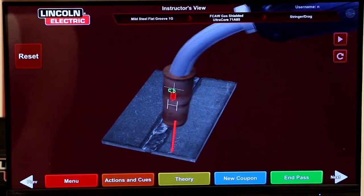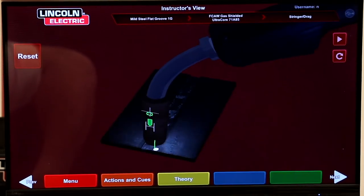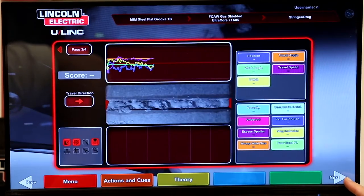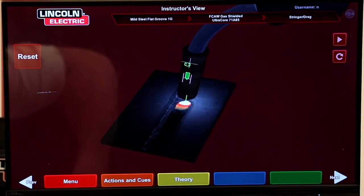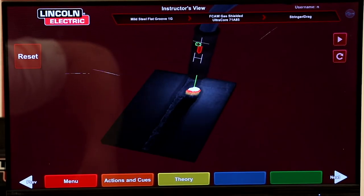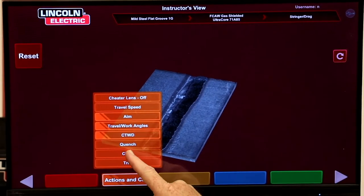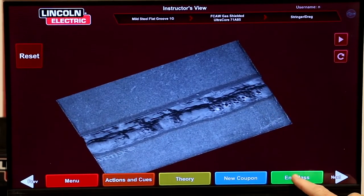Now we're going to put the cap passes on. I'm going to have Jordan long arc that on purpose — I want to introduce porosity on the surface of that weld intentionally to find out if the bend test is going to catch that discontinuity. We'll clean the weld and we can see the porosity.